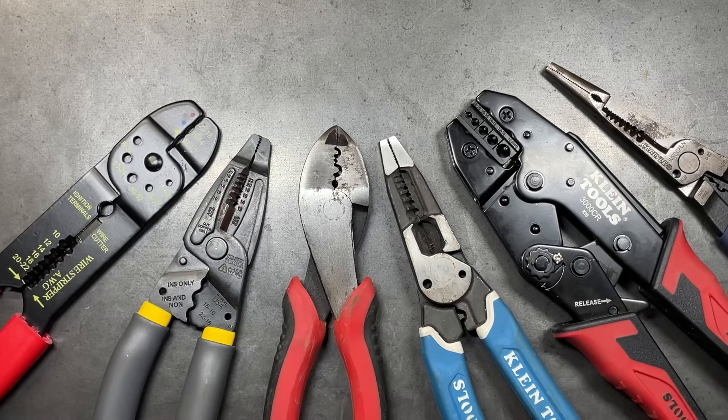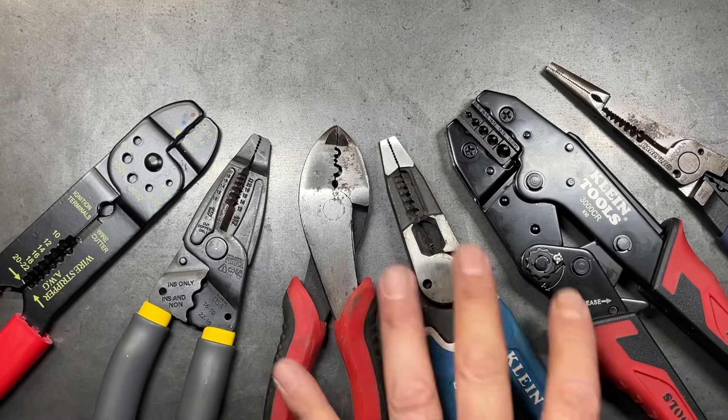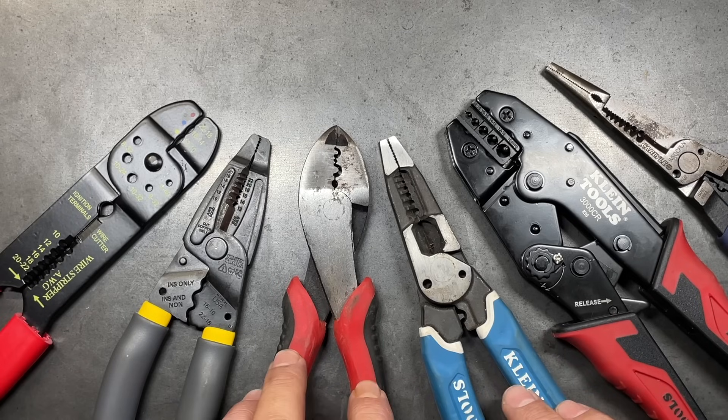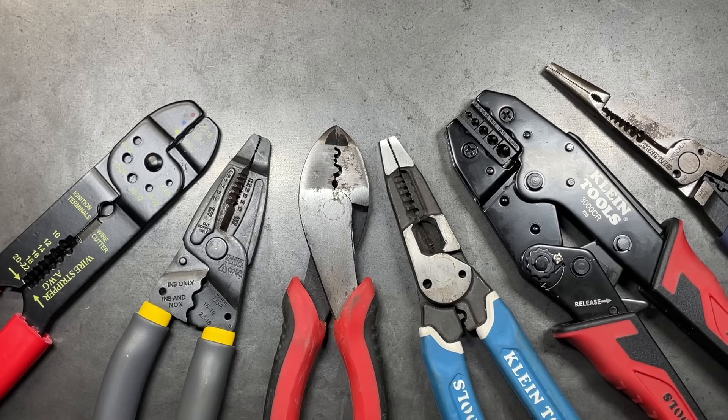In the end, depending on your application, any one of these crimpers can do a very good job. If you're wiring trailers, rewiring brakes and lights where you need a good crimp but not necessarily the best-looking connection, any of these tools will work. If you're doing more electrical work in a control panel, any of the Kleins or Gardner Benders will work fine. But if you want the most versatile tool with the most professional results, I highly recommend ratcheting style crimpers with a wide range of jaw options.